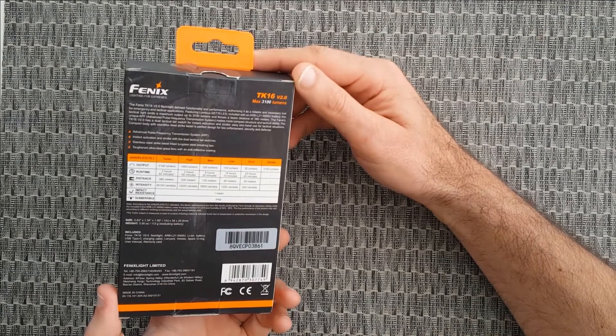Inside we find the 21700 battery — a huge USB Type-C rechargeable battery that's much bigger than the 18650. Here's the 18650 next to the 21700. This thing is really huge, but it's actually not that heavy. The flashlight with the battery is approximately 6.5 ounces or only 184 grams, so that's pretty light.